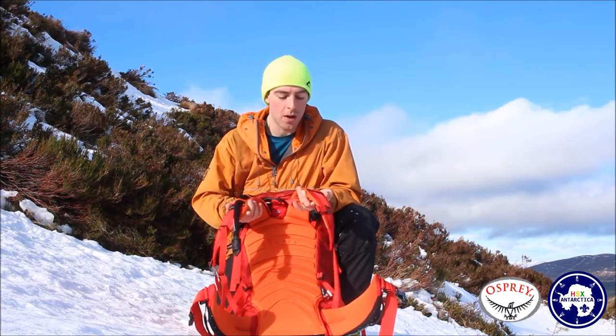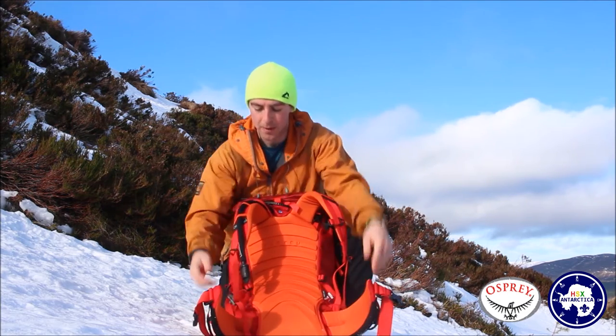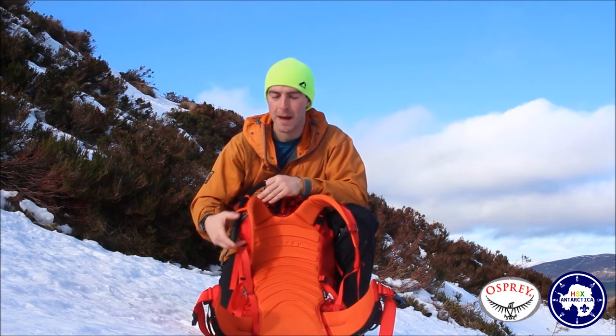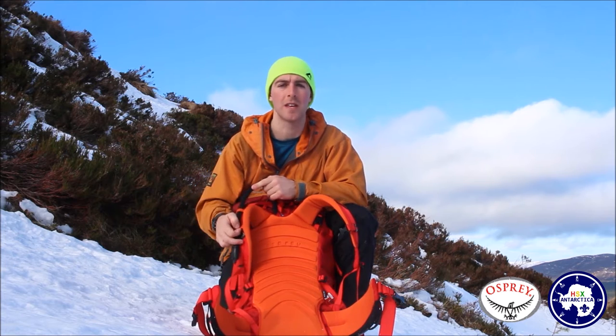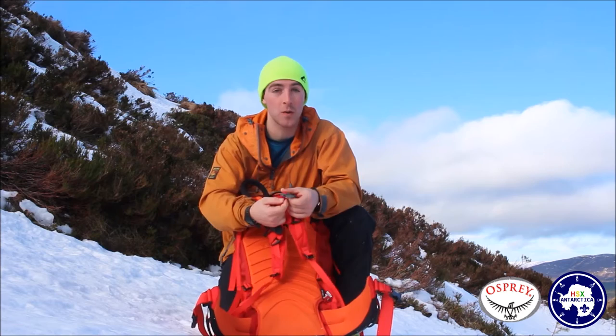The shoulder straps are quite wide and comfortable, and the same for the hip belt. I've got my water bladder in here — a CamelBak or a Platypus — and it straps in quite nicely so it's easily accessible. There's also a chest strap with a whistle on it.